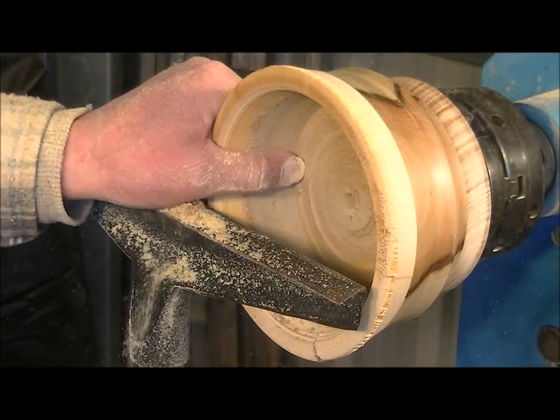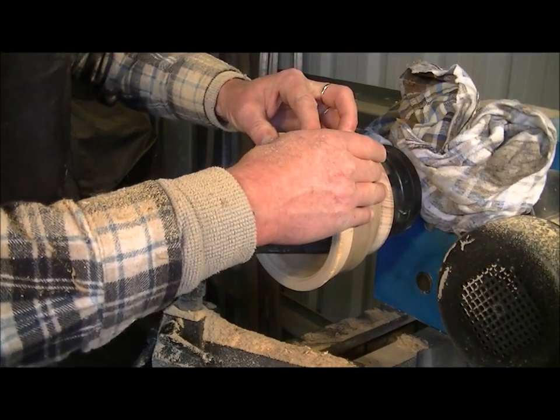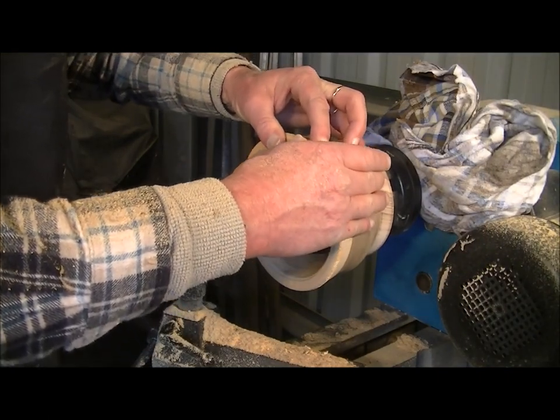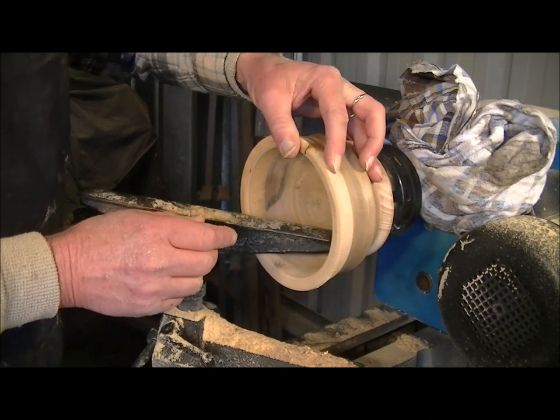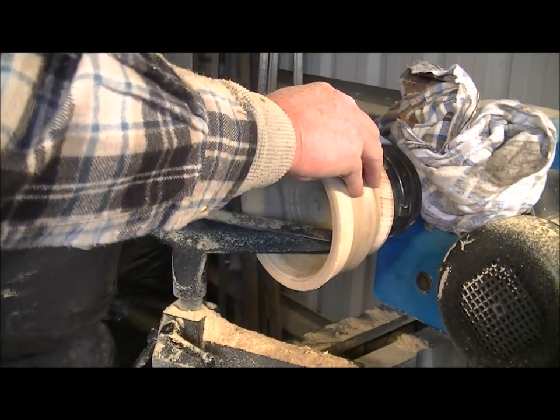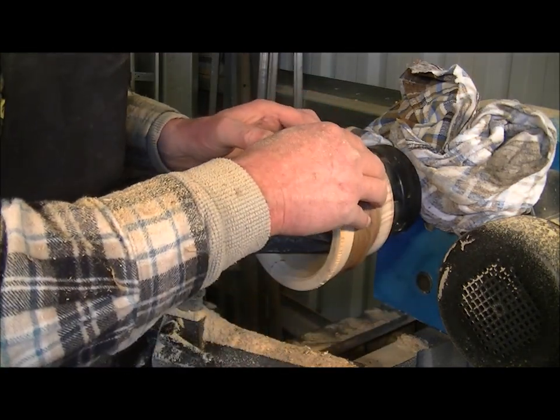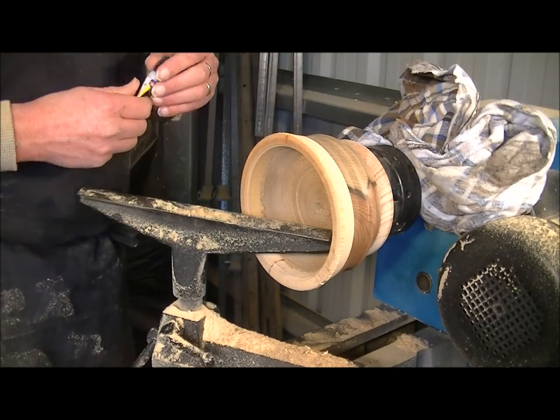That's got rid of some of the stuff out of there. I just had to stop filming and cut in because some cracks were appearing and I just had to get some CA glue and put it in there — put a little bit in this one too.